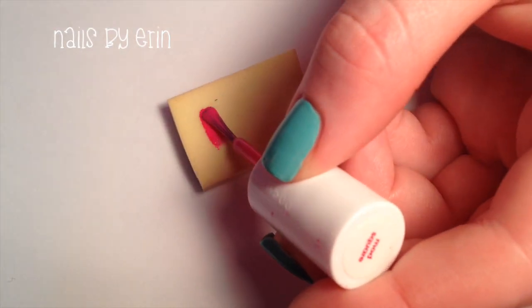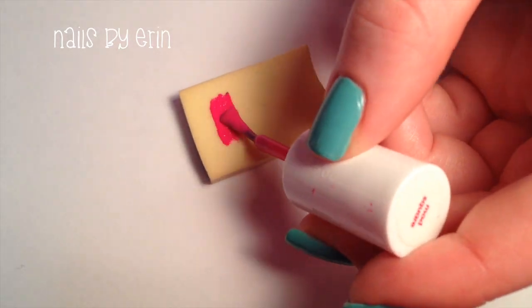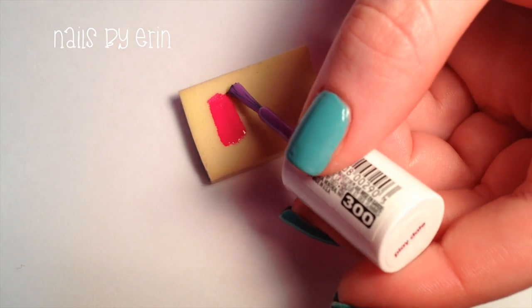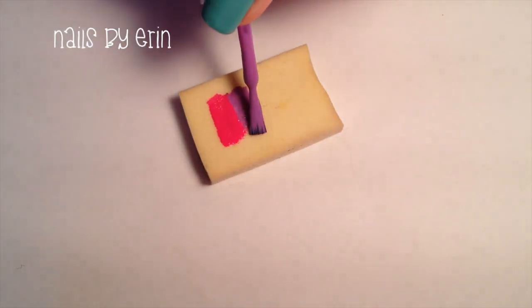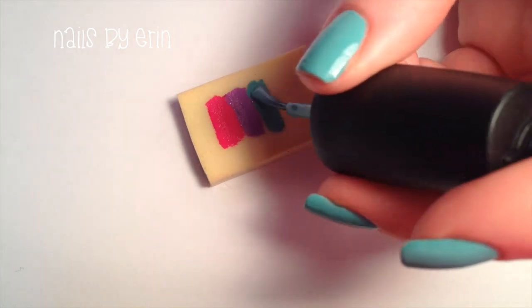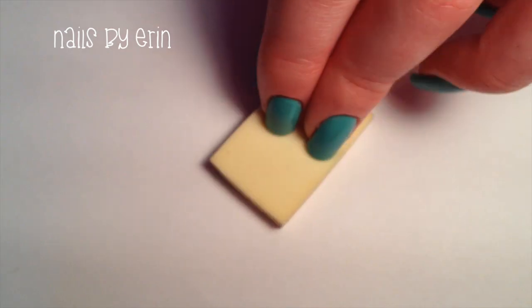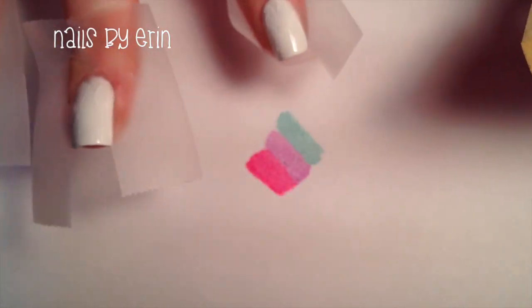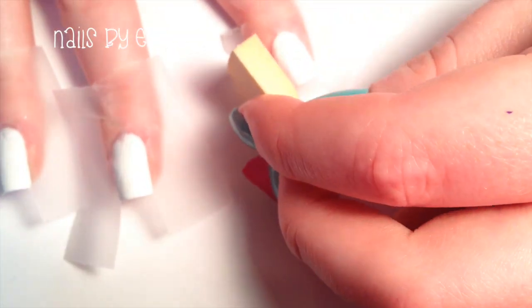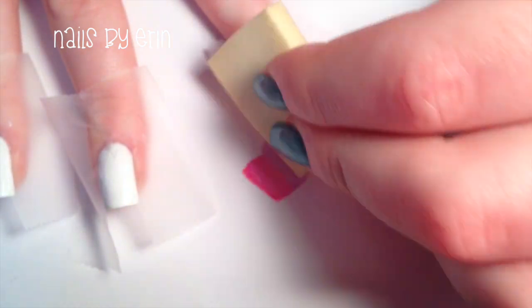For the gradient, I'm just taking a regular makeup sponge and painting three lines of color. I'm using a pink, a purple, and a blue, but you can use any colors you want. When you're ready to start your gradient, dab off the excess polish on a piece of paper and then roll the makeup sponge onto your nail, then dab up and down to blend the colors together.